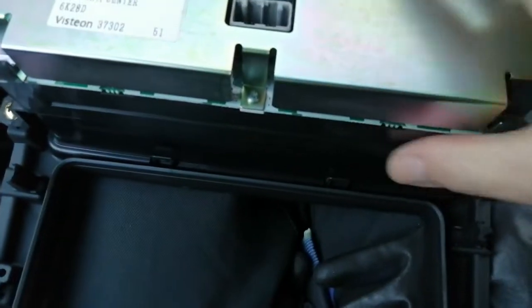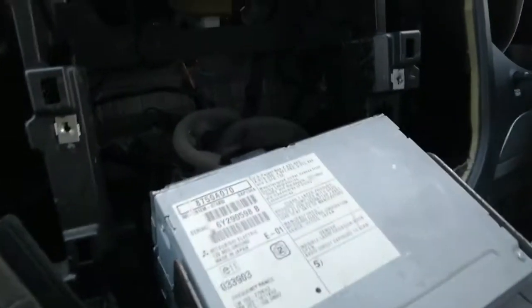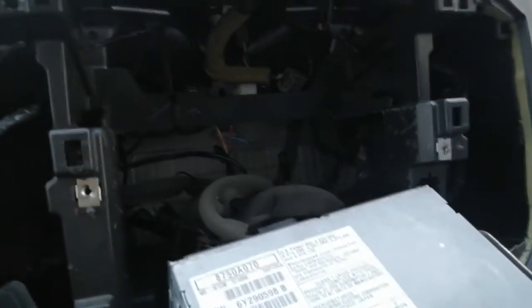That whole thing screws into the new fascia — one, two, three, four screws. And guys, that's it — that's how to get the radio out of a Mitsubishi Pajero. Thanks for watching, I'll see you again next time. Bye for now.